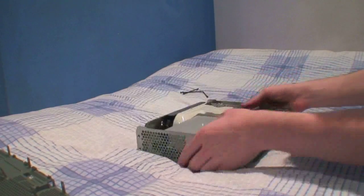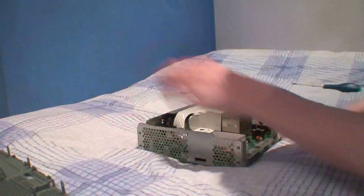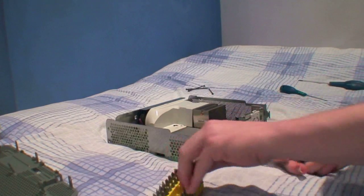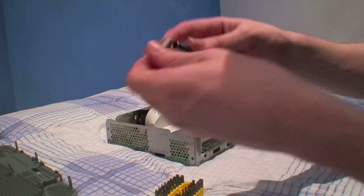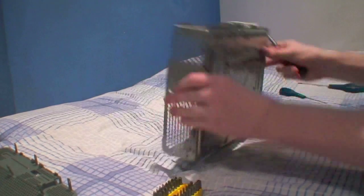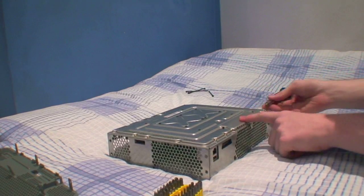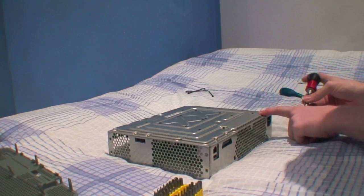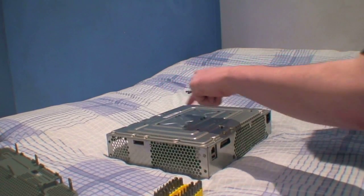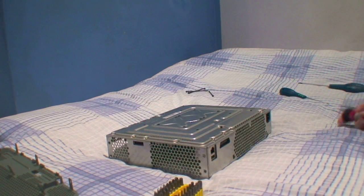And we're left with the 360 itself. Remove the DVD drive — it's connected very carefully. Take out all of the cables. Now you're going to need to take your Torx size 10 bit and we will remove the motherboard. There are a few necessities — here, here, here, here, here, here, here, here, here, here, here, here, here. So let's get going.